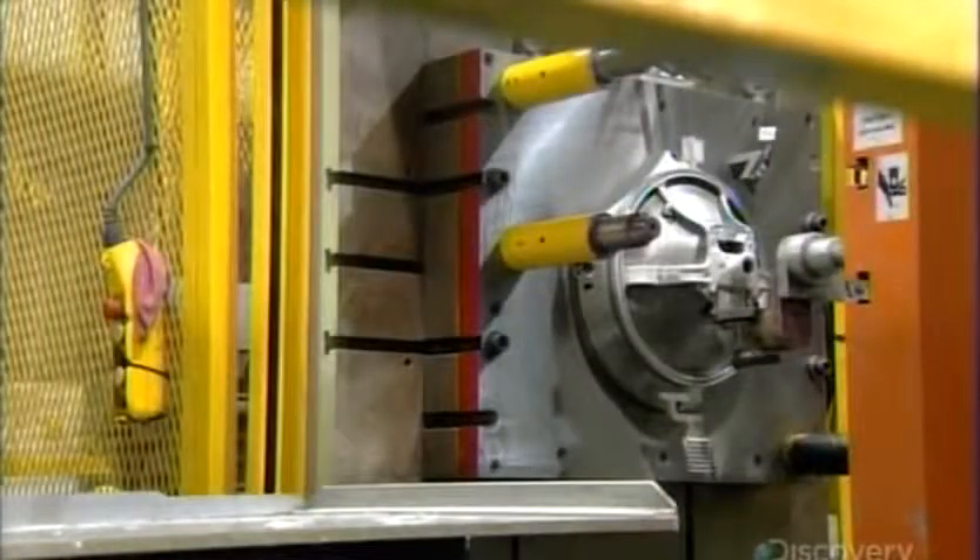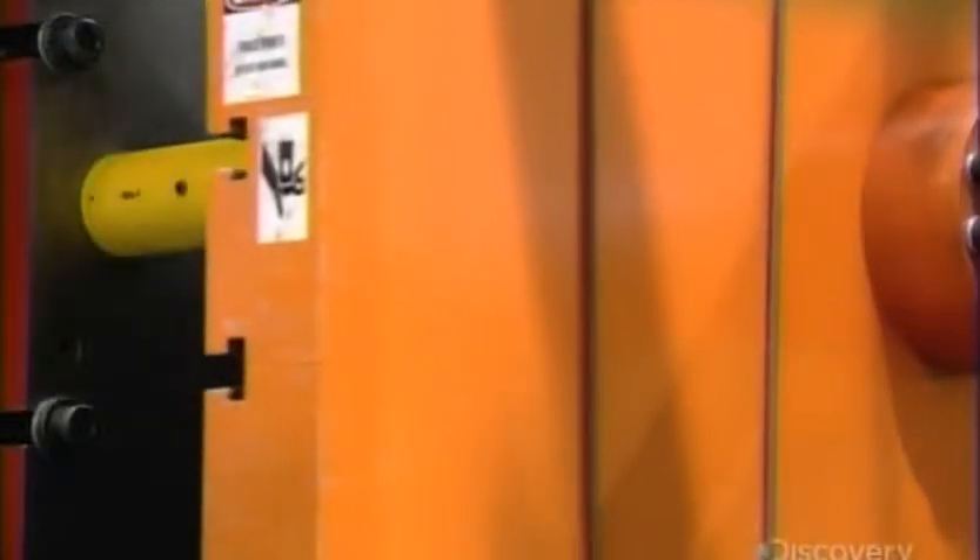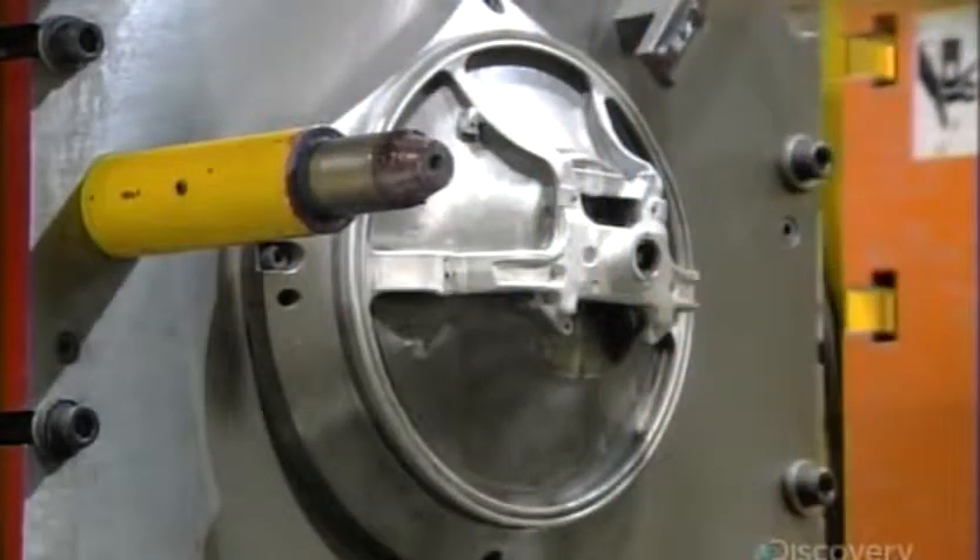They remove the excess metal left over from the casting process in one strike with a trimming die. With that, the armature is finished and the steering wheel assembly can begin.